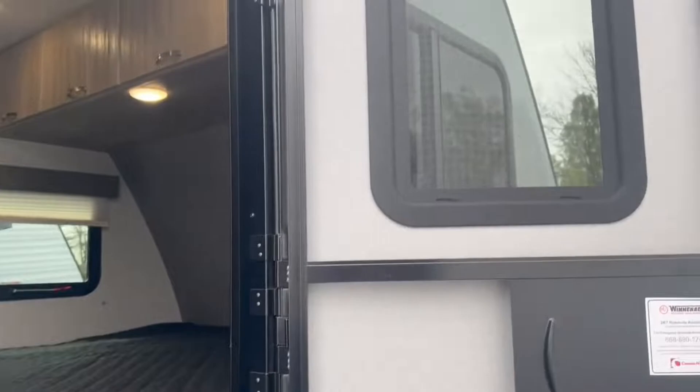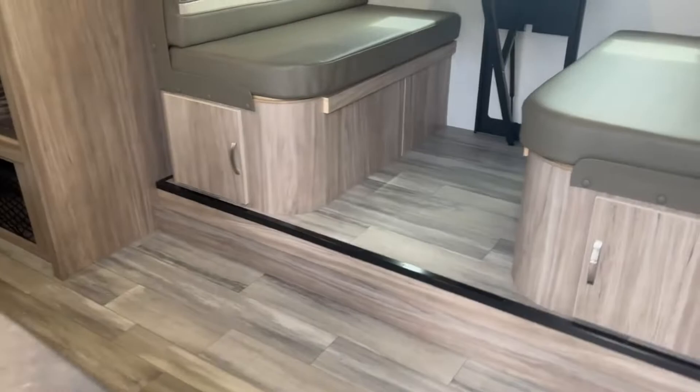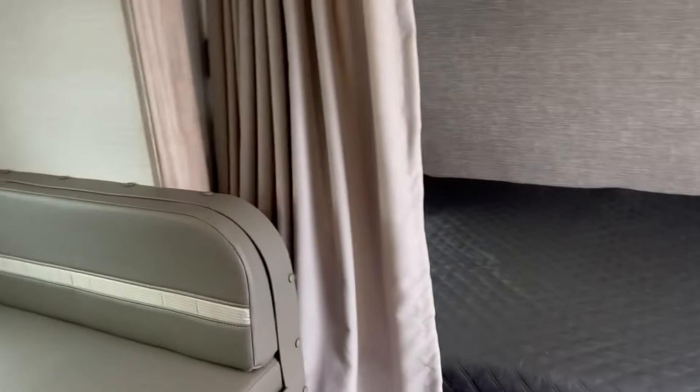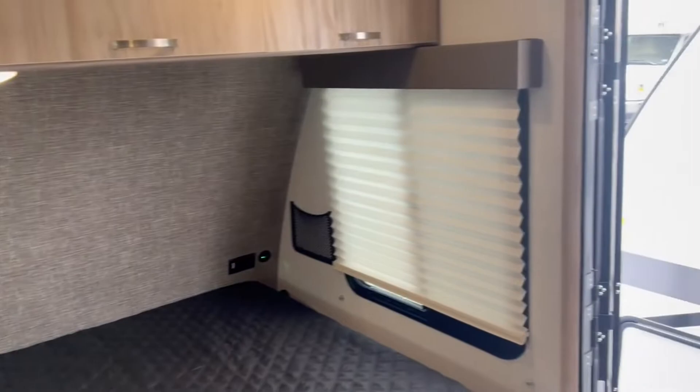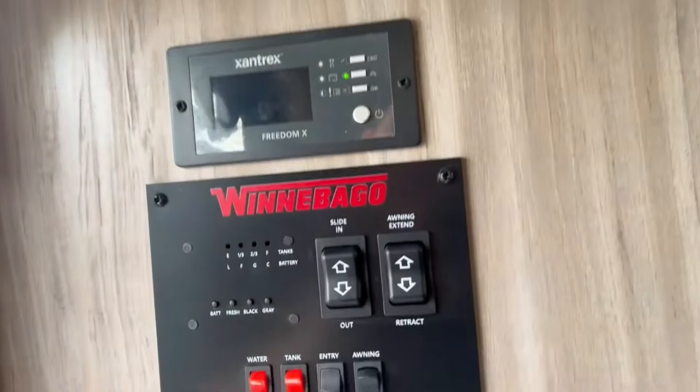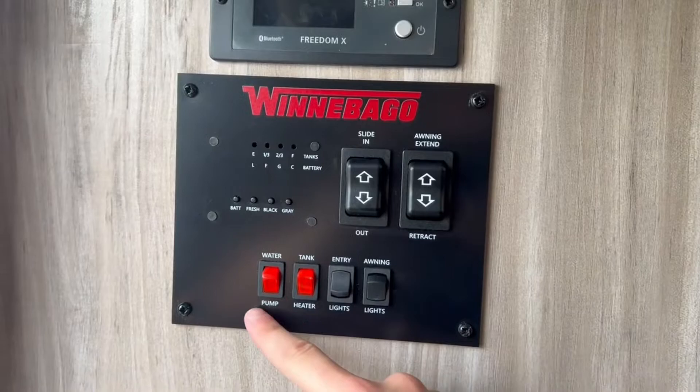Stepping up, you've got nice steps and a screen door with a shade on the window of the main entry door. Coming inside, you've got bunks, a nice dinette on the slide-out for easy seating for four, and your bed in the back with plenty of storage and lots of cabinetry for a 22-foot model. Walking in, you've got your solar controller up here — nice to see the charge rates for your batteries — and your 3,000-watt inverter control. The main panel covers tank level readers, slide-out, awning controls, and water pump.